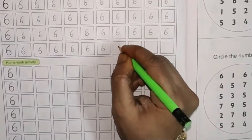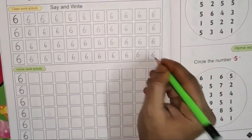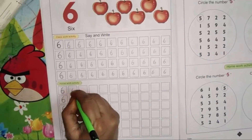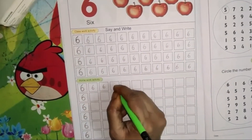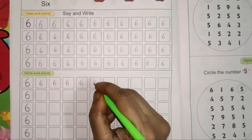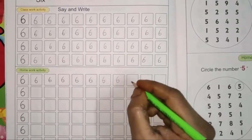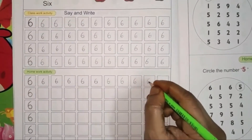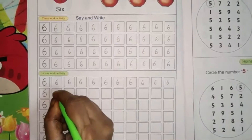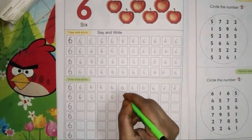Say and write, children. Number 6. Right curve and one small circle. Right curve and then circle. Number 6. Write neatly, children.